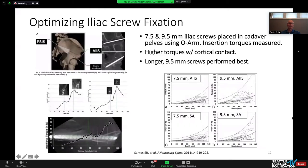One of my partners, Ed Santos, led our work comparing two trajectories, diameter, and length. The bottom line is that bigger diameter screws do perform better, and once you get beyond 80 millimeters you start to hit what's called the second narrow point, which improves the overall purchase of the screw as it goes in.